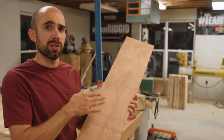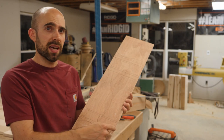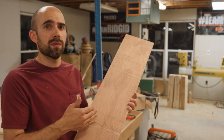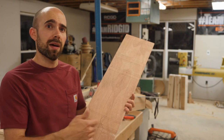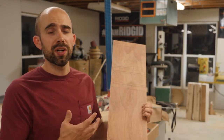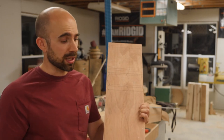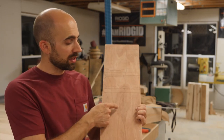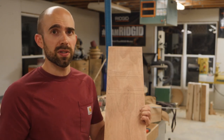I've transferred the paper template now to this piece of Luan, and as you can see I have lines running off the edge. These lines indicate wherever there's a feature — so at any corner, cove, or bead, I'm going to have a line there. What you're looking for in a template like this is an idea of what your piece is going to look like, you have these feature lines, and then the ability to measure the minimum and maximum diameters of each one of these features.